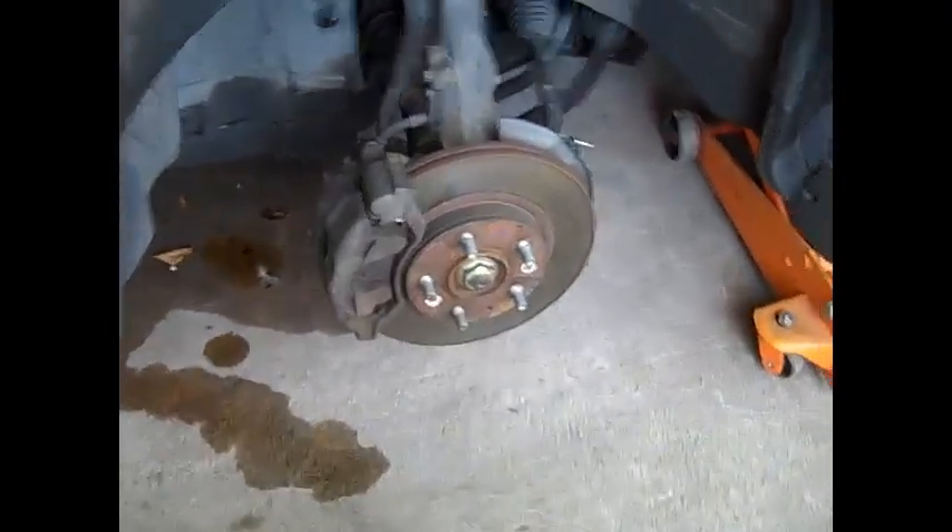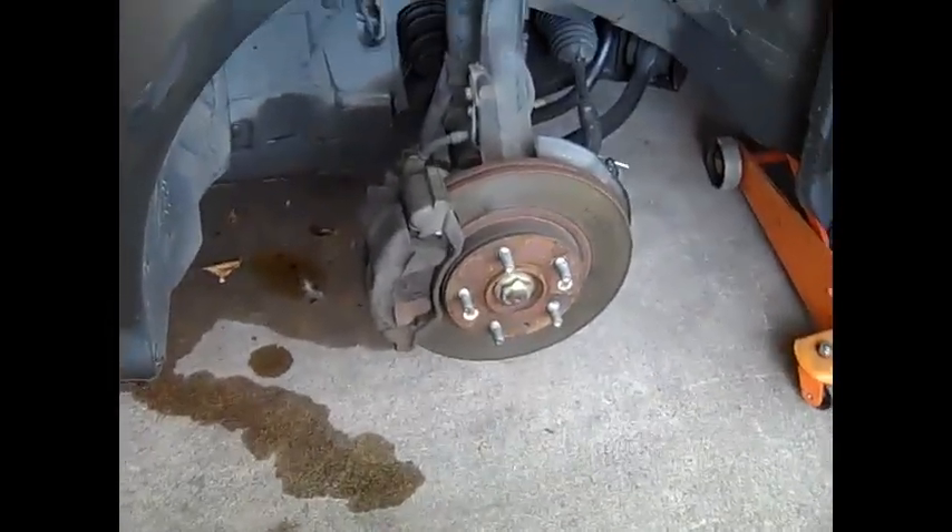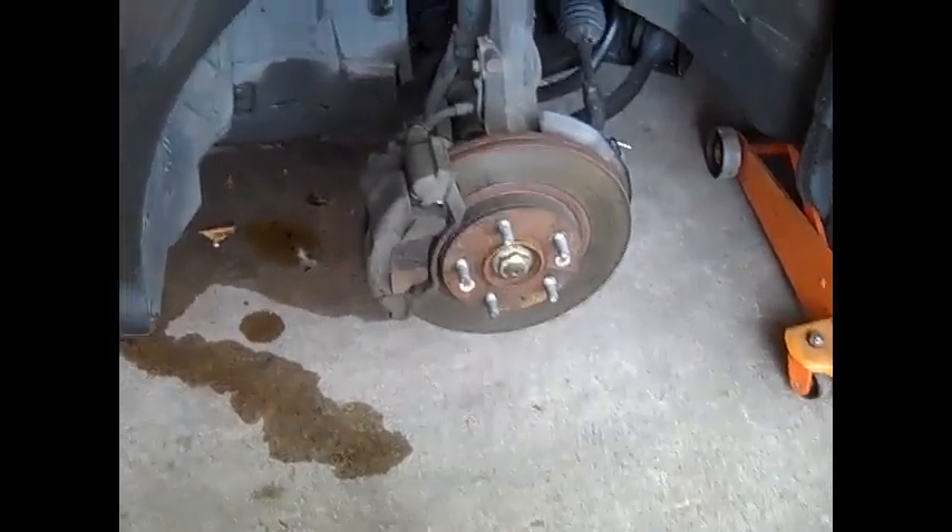Here we're going to do a brake job on a 2004 Mazda 6. Some brake jobs are really easy, some a little more complicated. This one's not too awful bad.